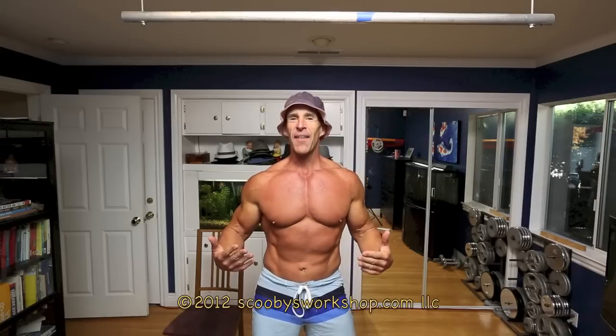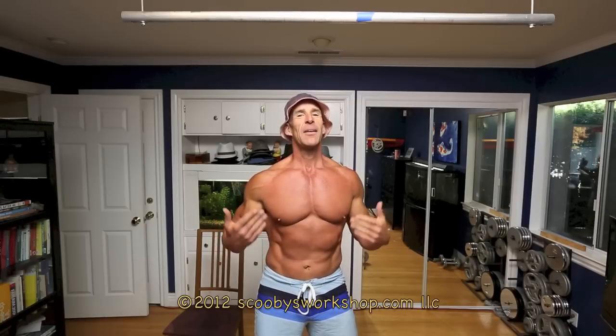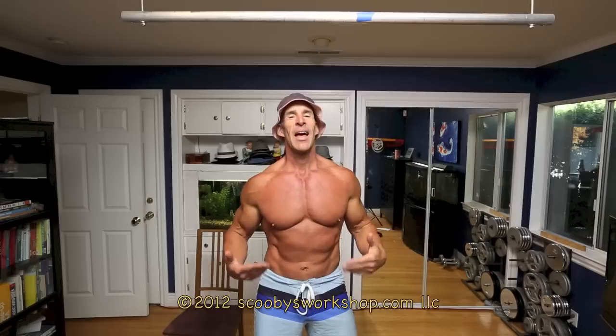Now, if you haven't done my beginning workout for at least two months, or you can't do three pull-ups, then please stick to my beginning workout because this workout won't do you any good. You're not strong enough yet. So, let's get started.